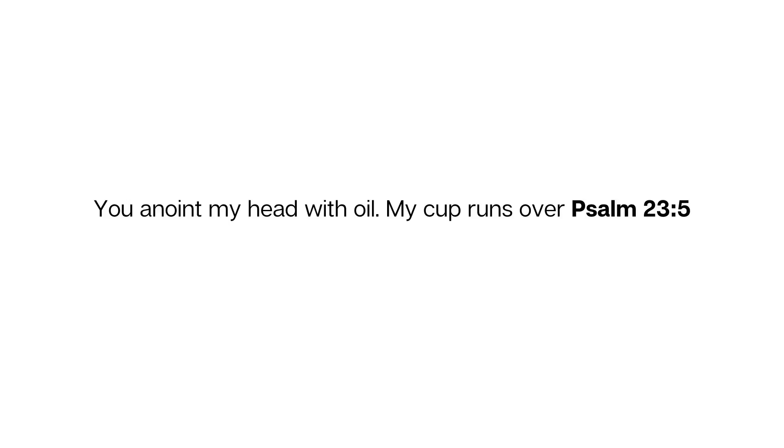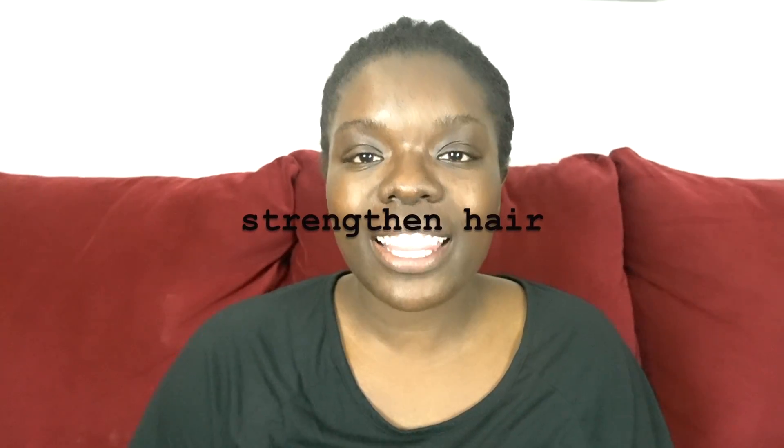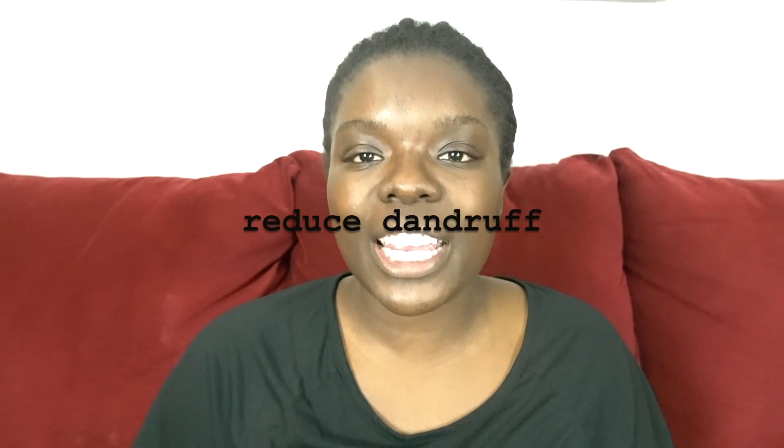Some of the things that hot oil treatments can help with: they can reduce dryness in your scalp, strengthen your hair, and they can also help remove dandruff. These three things are things that I have struggled with in the last month, so I'm hoping that as I try this hot oil treatment there'll be a change in my hair strength and I won't see as much dandruff.